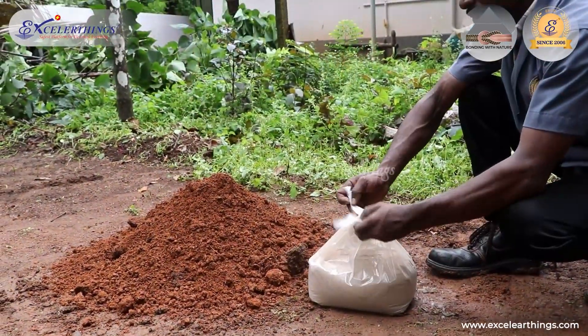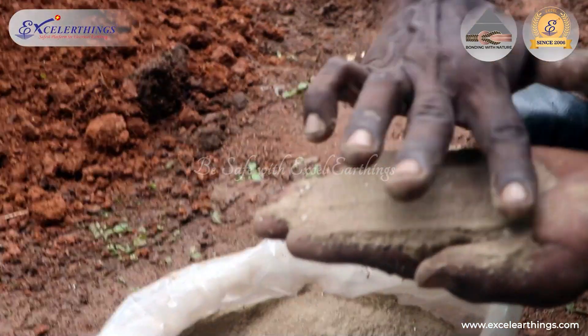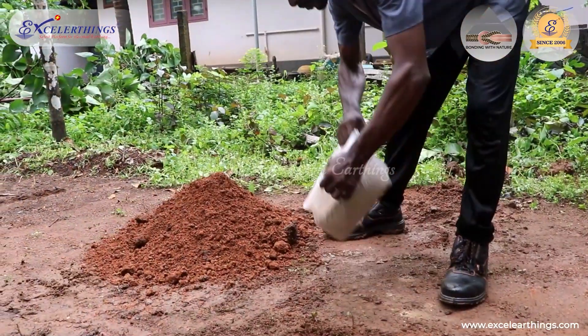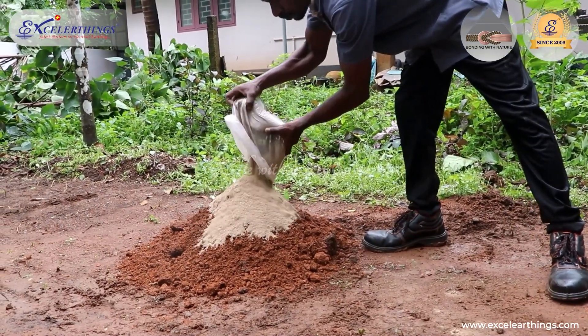Earth enhancement compounds provide resistance against corrosion. They help in minimizing seasonal variations and improve the conductivity of the earthing system by protecting the earth electrodes from corrosion. The earth pit should be filled with a mixture of compound and soil in a tight slurry formation.